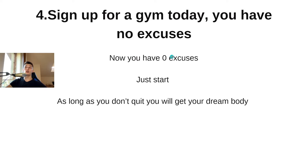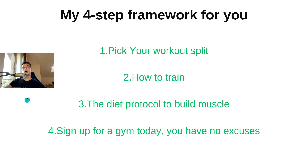Your action step right now is to sign up for a gym today — you have zero excuses. Go with this mindset: as long as you don't quit, you will get your dream body. If you train for two months and then quit, you won't build your dream body. It doesn't matter if things aren't perfect — there's no point waiting for the perfect moment. Just start and you'll figure it out along the way.